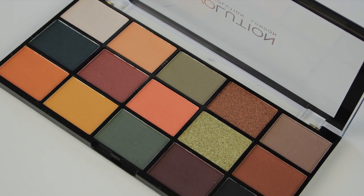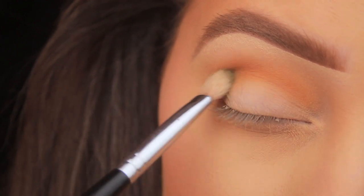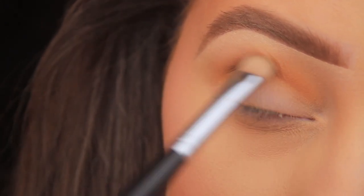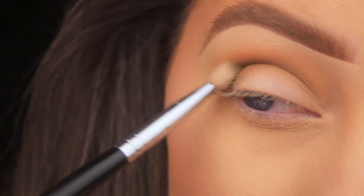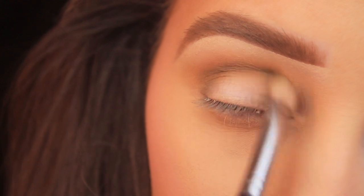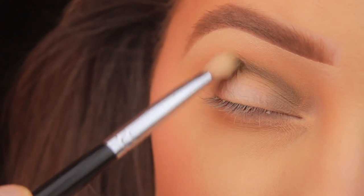The next shade I'm taking is that khaki green on the top row, the third shadow in. I'm using a smaller brush — the Sedona Lace EB09 Universal Blending Brush — to add this into the crease. This shadow definitely benefits from layering; with one layer you get a light wash of colour, which is all right. I'm sweeping the shadow across the crease, down on the inner part of the lid, and out onto the outer third of the lid, leaving a blank space in the middle. Then I'm going in with a second helping of this shadow.